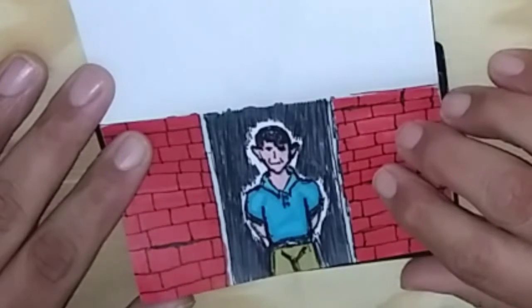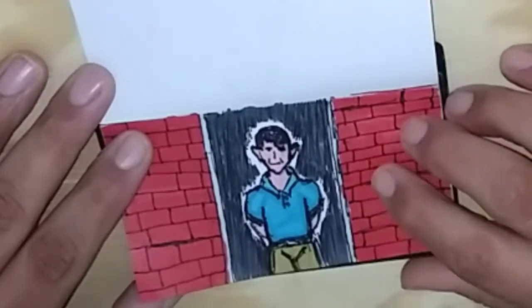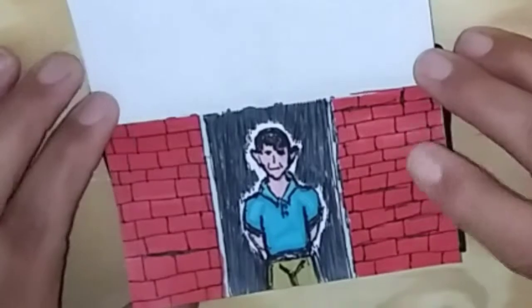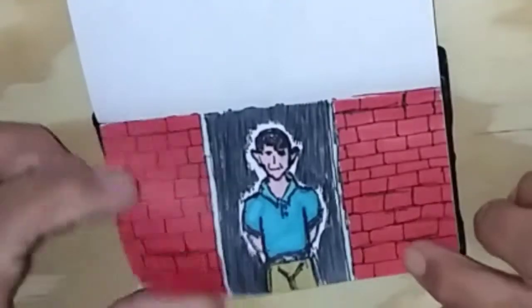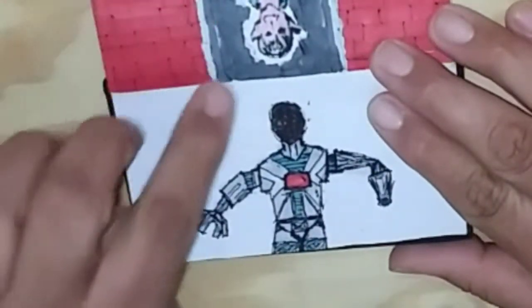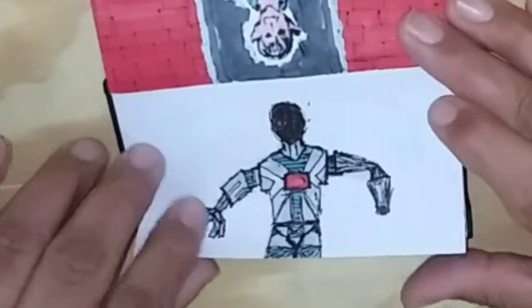It's two videos — a video before, a couple of videos ago. He makes an appearance and I'll put that in the end cards. Same thing — this kind of bled a little bit. So I drew a robot.